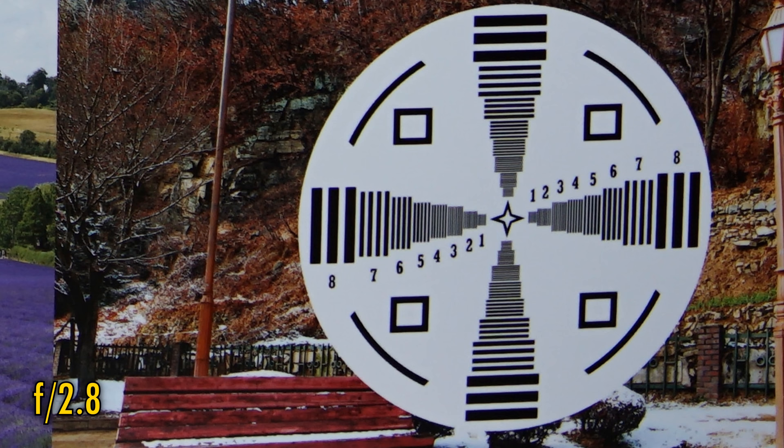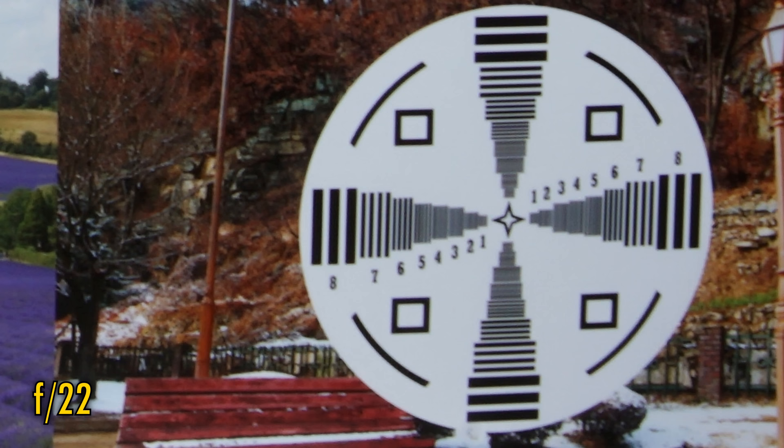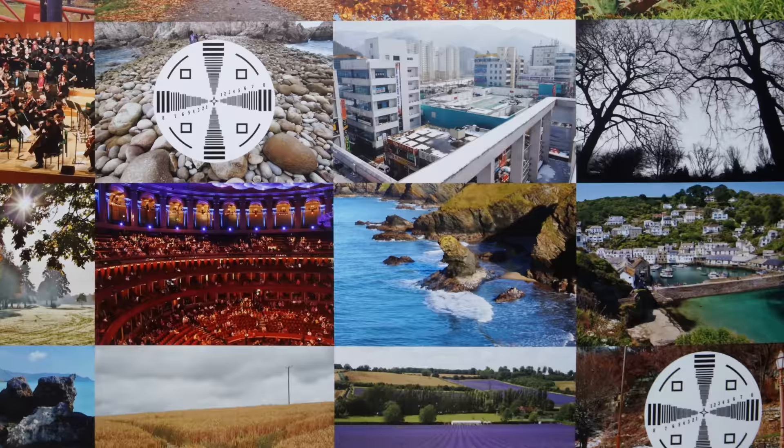The lens stays this sharp down to f11. Stopped down as far as f16, or especially f22, and due to the effect of diffraction, a little softening comes into play. At the end of the day though, apart from the slightly wobbly sharpness in places at f2, this is an excellent performance — certainly the best I've ever seen from a Mica lens.